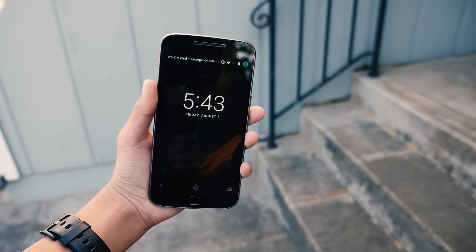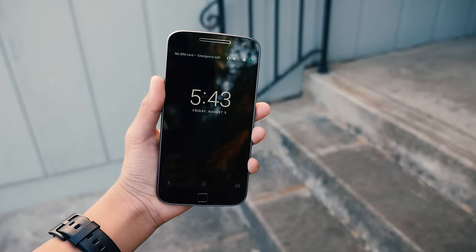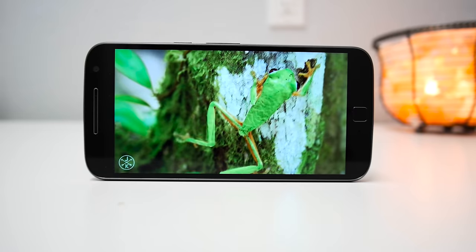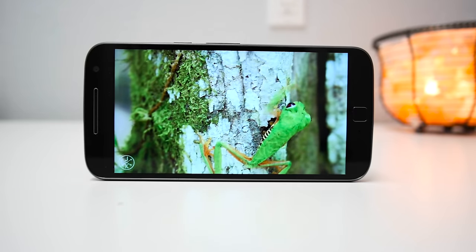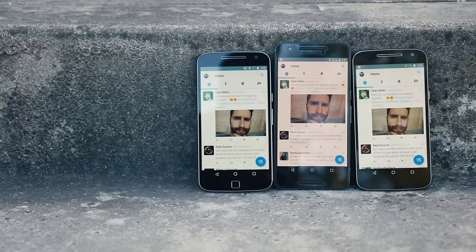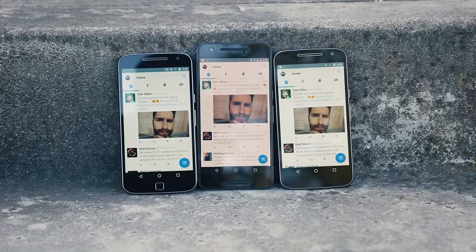Looking at the display, it's a 1080p panel but really you can't tell a difference in sharpness compared to something like the Nexus 6P which has a 1440p panel. The display is bright, saturated, and colors are accurate and it's really easy to see in the sun as well. I like it a lot better than the Nexus 6P screen because it's cooler and more color accurate.